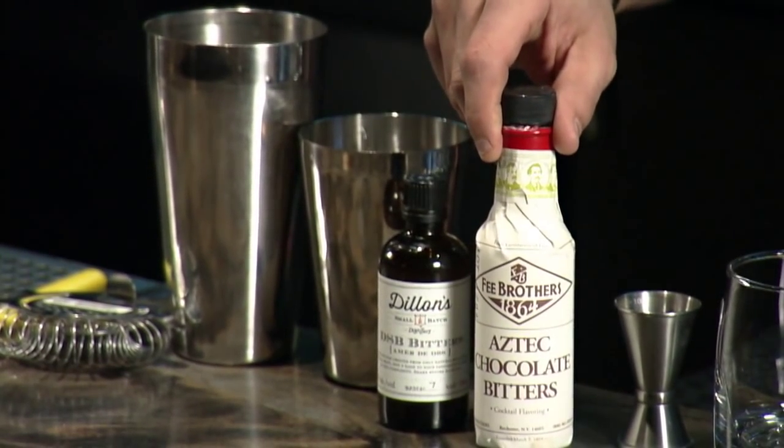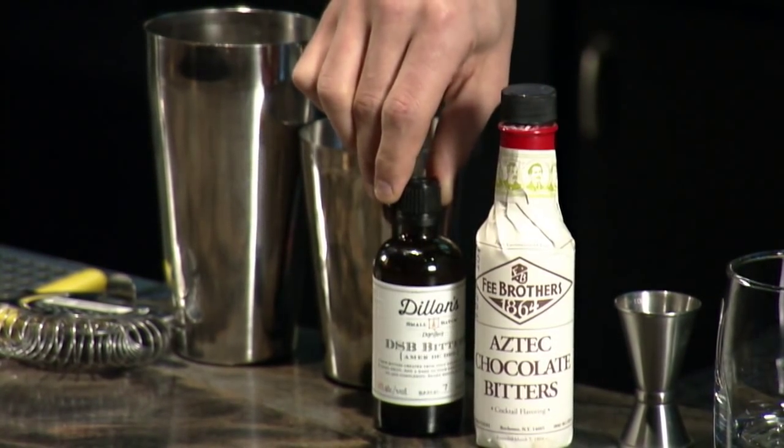We're doing a different take on a Manhattan. We use a French vanilla coffee bean infused rye that we make here. We use a chocolate simple syrup and an Aztec chocolate bitters along with the regular bitters to give it a French vanilla and chocolate Manhattan taste.